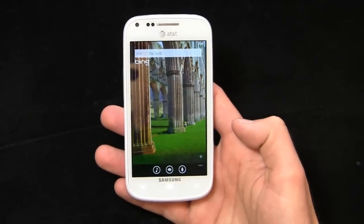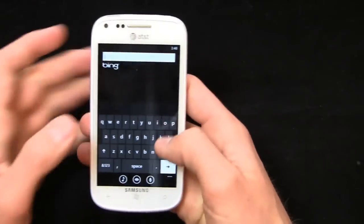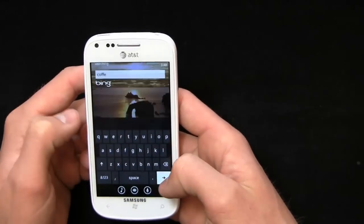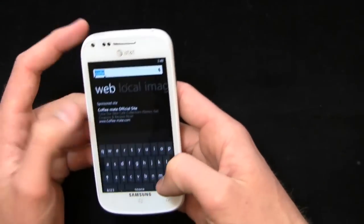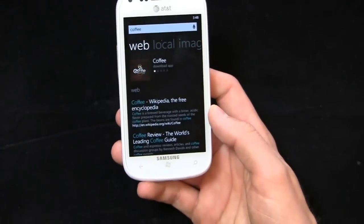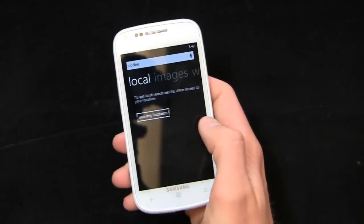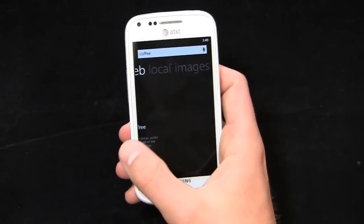Another great feature is Bing integration. You just click the search button and it brings up Bing. You can search the web — for example, searching for coffee brings up Wikipedia and more. I can search locally, search images, and search the web. It brings up an application I can download along with web information.